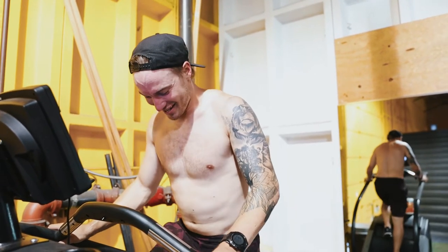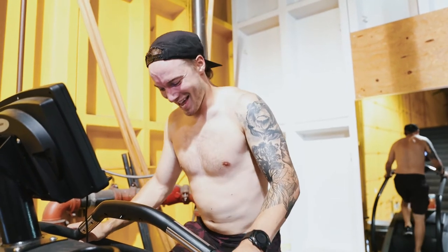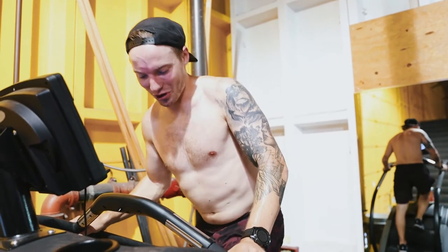This is not easy. I'm really trying to focus on not limping, which has ended up working on my core quite a bit.